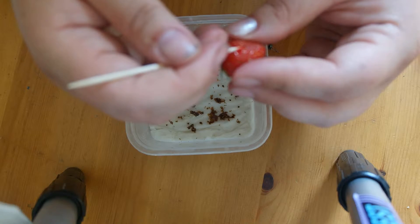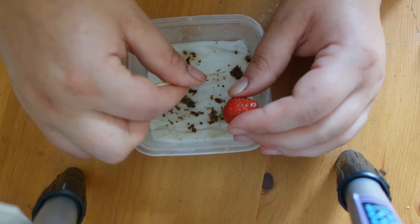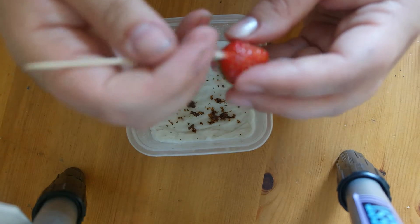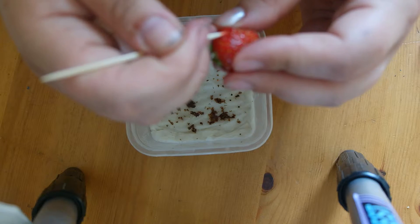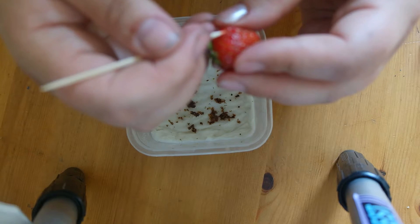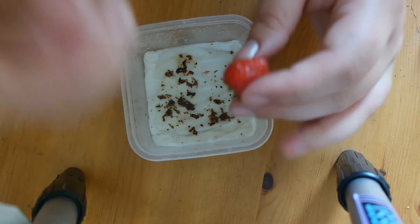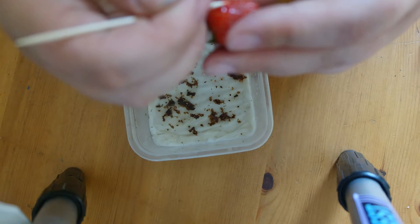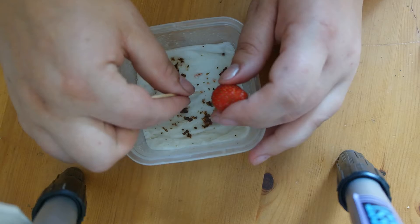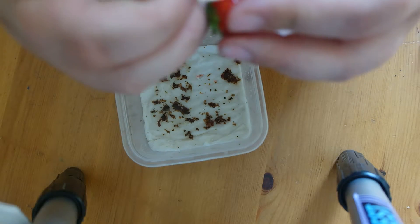In some videos I looked at before, they say you need to germinate them differently — like freeze the strawberry, or place the seeds in the freezer, or dry them first. In my case, I found they actually grow very fine straight away. It takes maybe a bit more time, but in three weeks I had my first six plants — very nice, strong, and healthy.